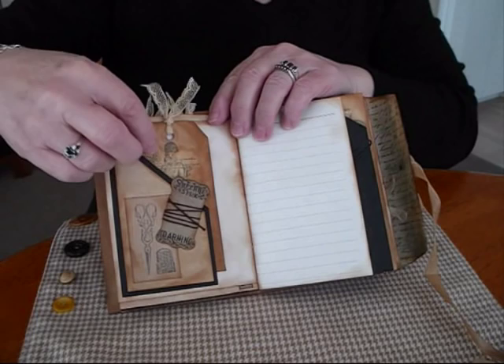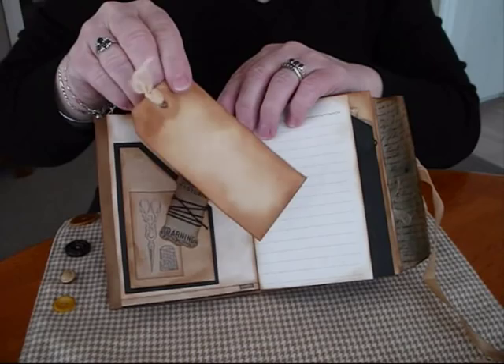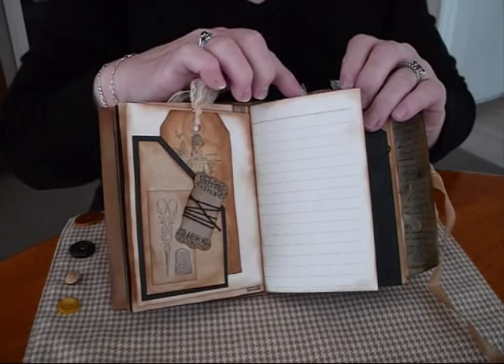Over here we've got a tuck spot. This is just a little cardboard printout and I've wound some embroidery thread around it. Some of my dyed tags again, just slipped in there. Some writing paper.